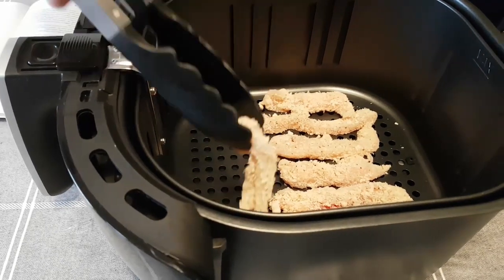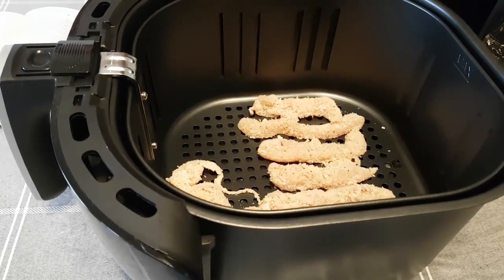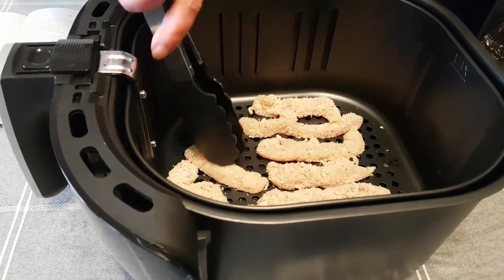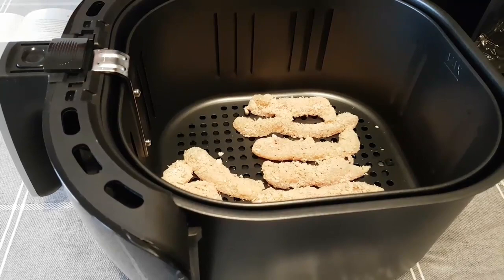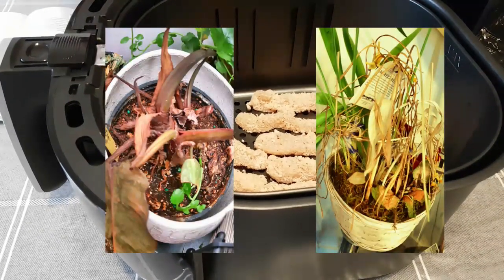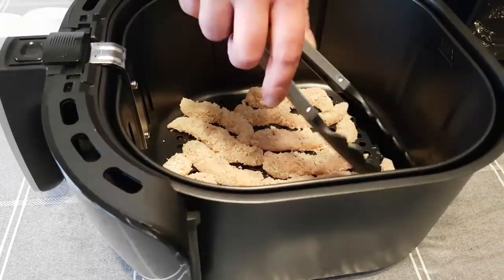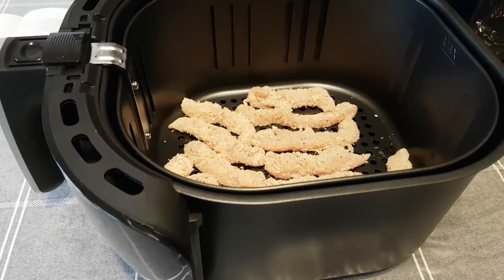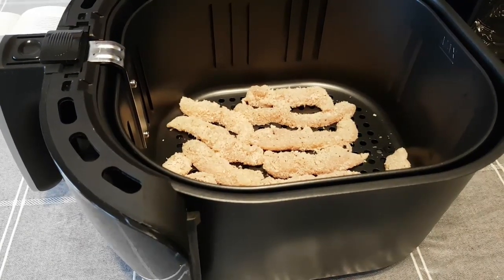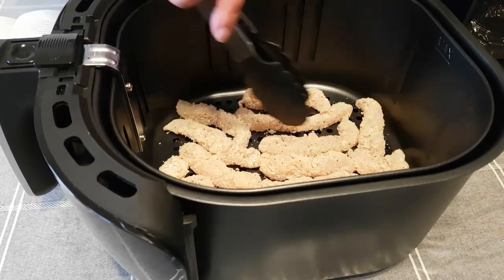By the way, as I said, this is what my husband gave me as a Valentine's gift. Because I told him I'm practical now — I don't want flowers because I'm not good at taking care of them and they just die. And I also don't want chocolates because my son eats more of them than I do, and we also want to live healthier.